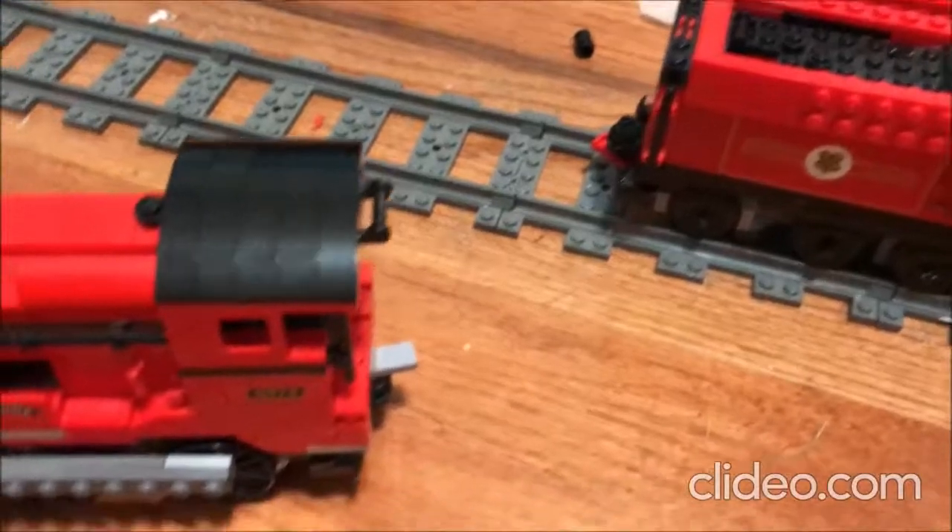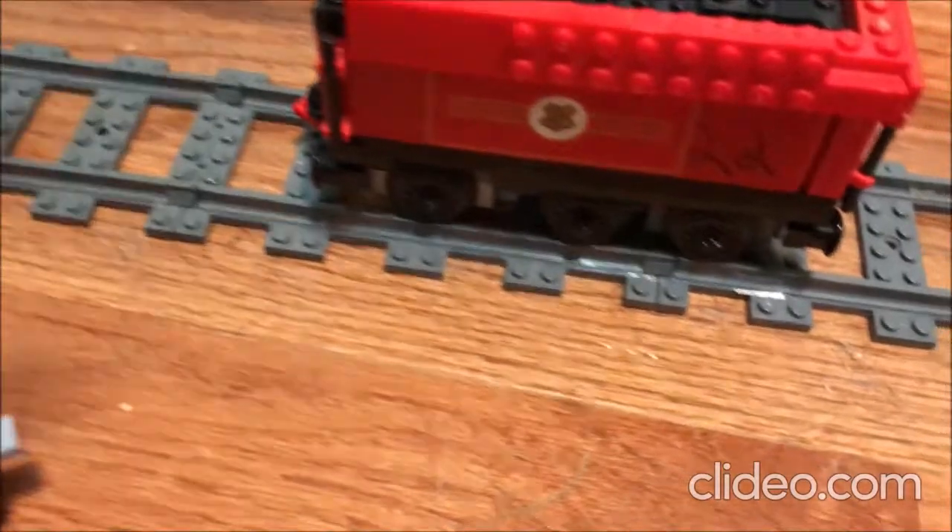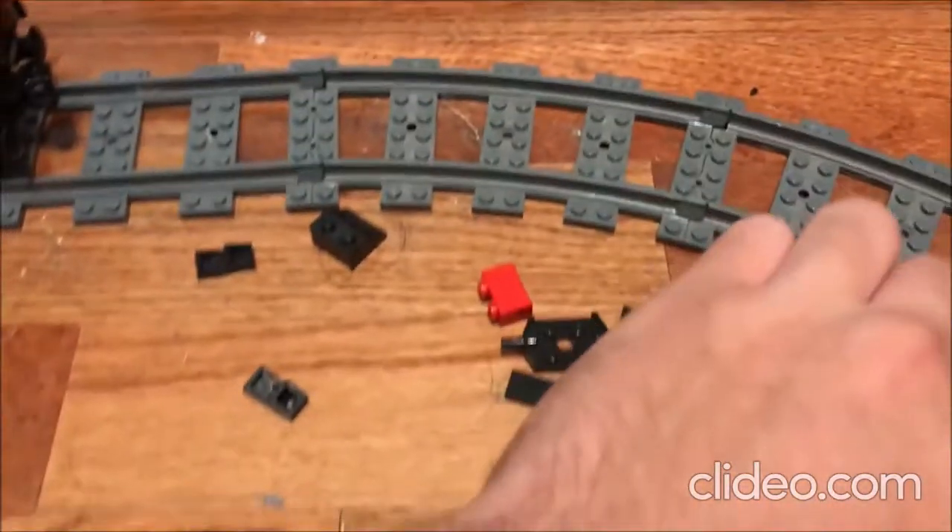So if you paid attention carefully, then congratulations — you have officially made your first articulated train bogey, without having the need to use any complex parts or brain-bending techniques.